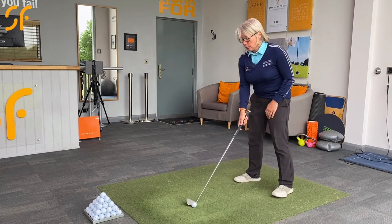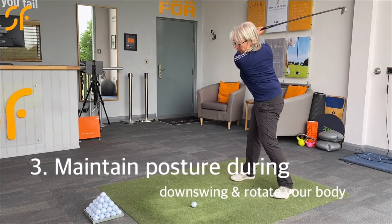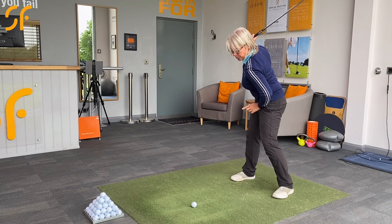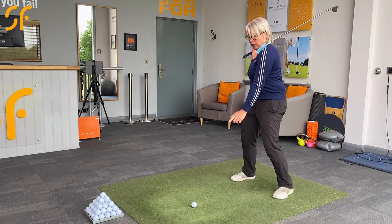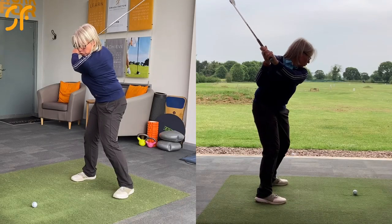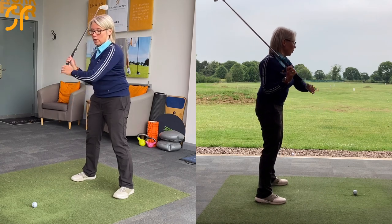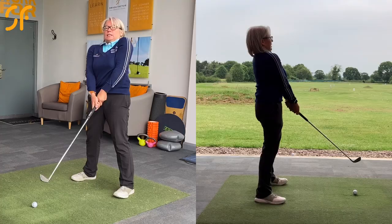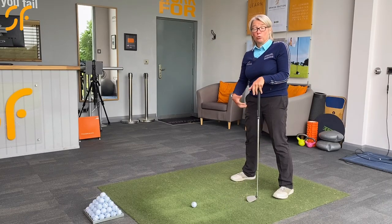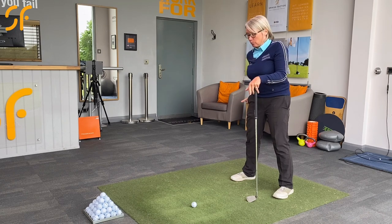The final thing we want to look for is what happens when you're swinging through. If you push your hips towards the target too much on your downswing, your pelvis moving towards the ball will pull your head backwards — otherwise you'd fall forwards. As that happens you stand up, and that could make you hit the top of the ball rather than connecting to the side of it. That's called early extension, when your pelvis pushes forward and your upper body moves back to counter it.